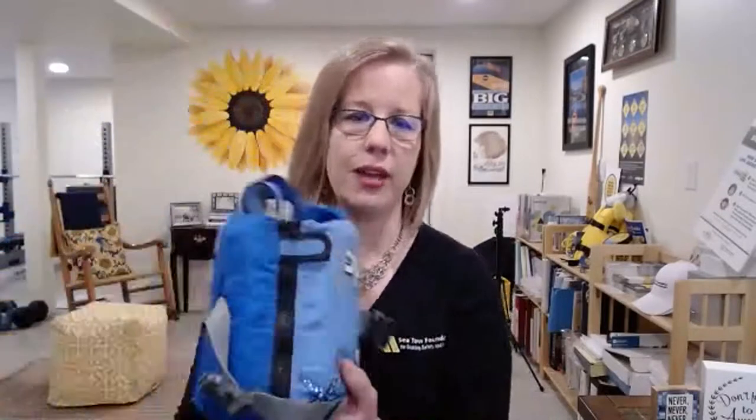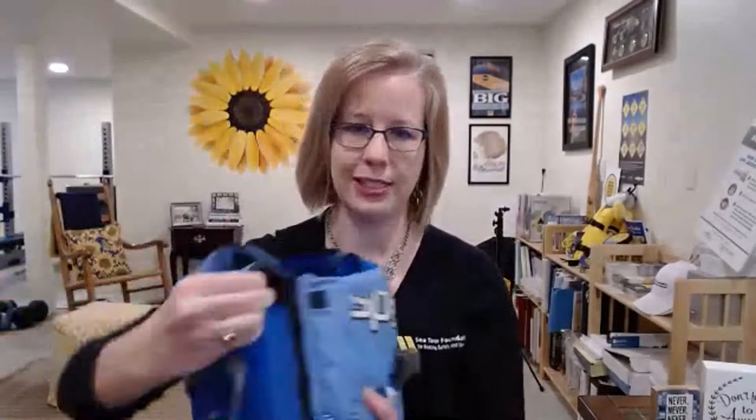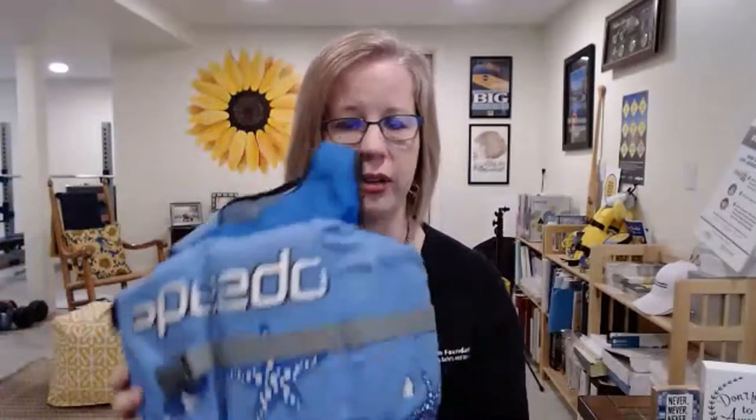We just got this life jacket donated. I've already checked that the zipper works, and there's even a little Velcro tab, so that is good. But as I'm looking around the life jacket, I notice there's a rip here, and in fact it's big enough that I can actually put my finger through it. So we will not be able to use this life jacket in a loaner station either — we'll need to discard this.